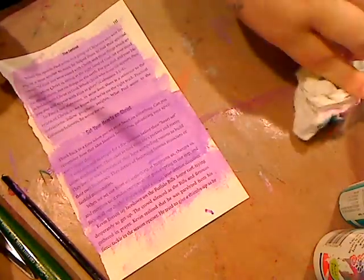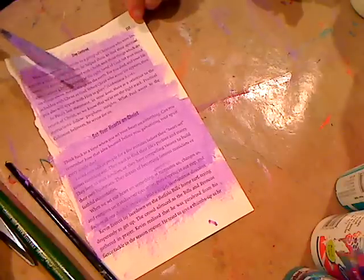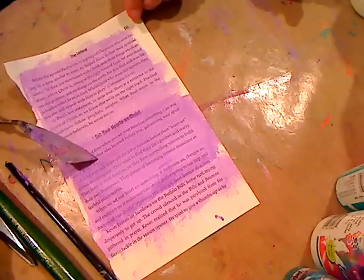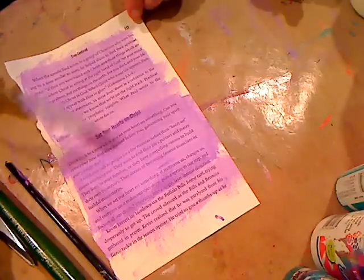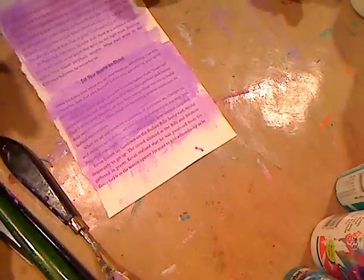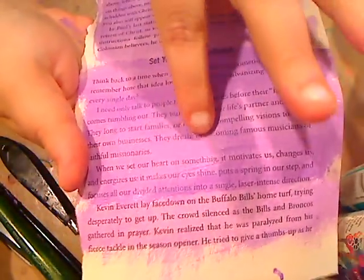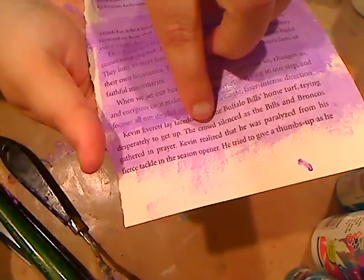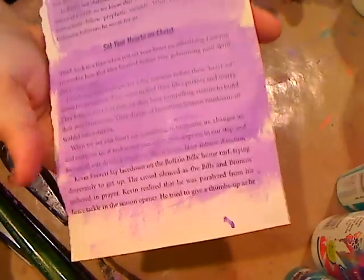So far we have our Collage Podge Glossy, which was the first one — came out great. Then we have regular Mod Podge matte with more paint than Mod Podge, and then the same but with more Mod Podge than paint, which makes it lighter. This is collage matte. Look at that! So this is your glossy Collage Podge or Mod Podge; this is regular matte Mod Podge with more paint; and this is it with more Mod Podge — matte. Look how cool!